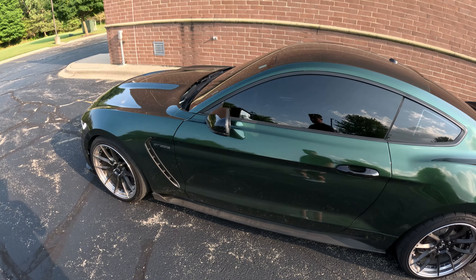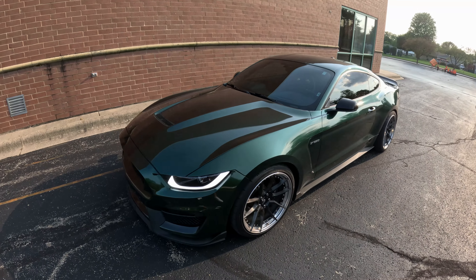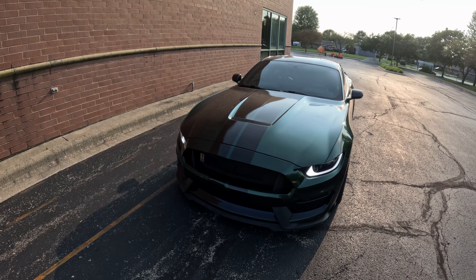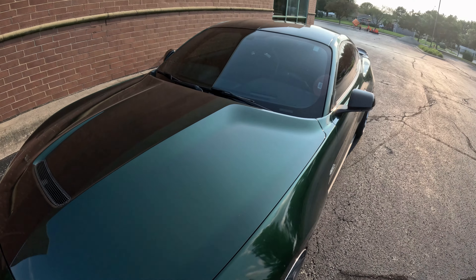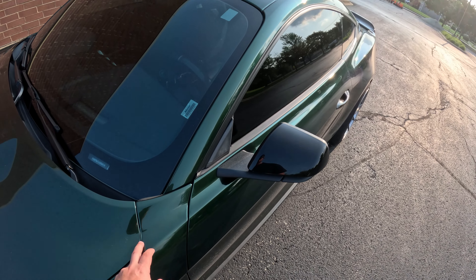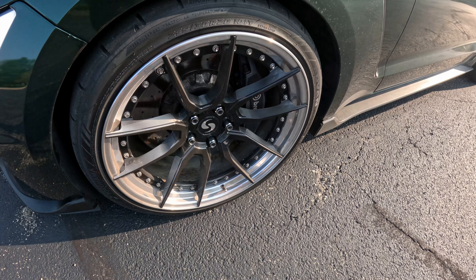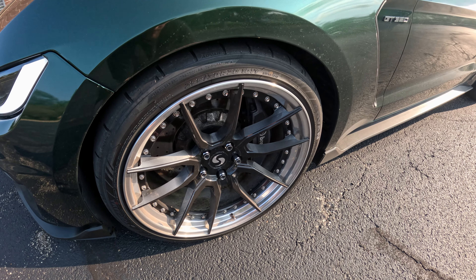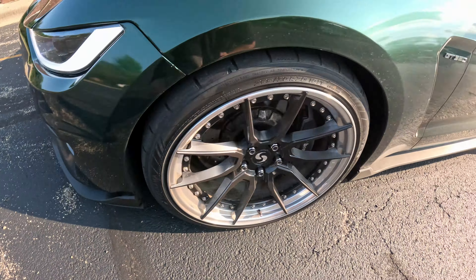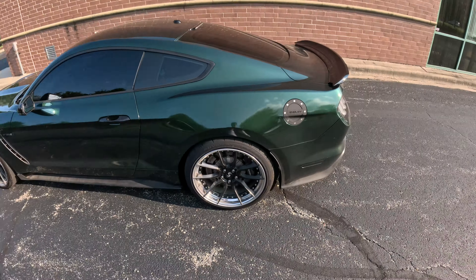Here is a dirty 2018 Shelby GT350. It has MP Concept headlights and I think it's running hot. This is a wrap with black stripes — I don't mind it but I don't love the stripes. The wrap is a little old, you can tell in certain areas. The wheels are Signature SV302s sitting on some Yokohamas. I think the wheels look good.